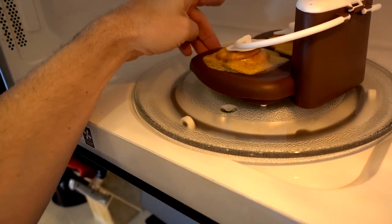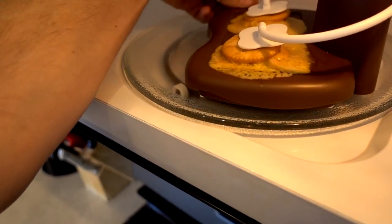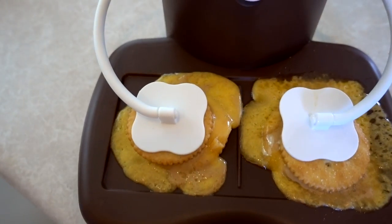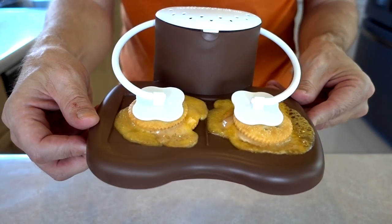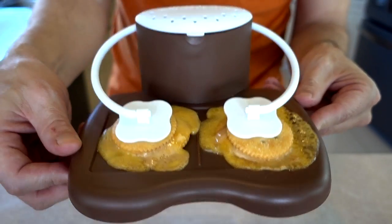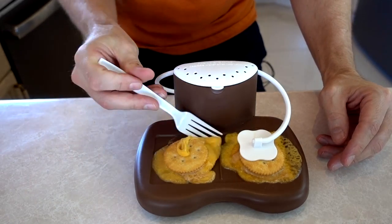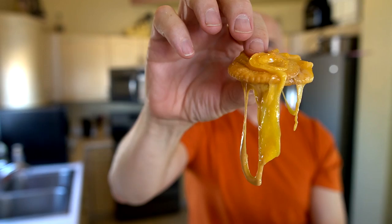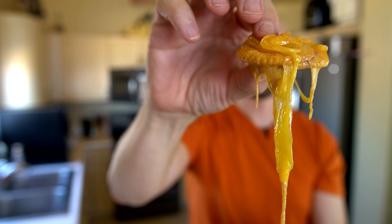Oh no. Whoa — that's a disaster. It's amazing that it worked so well with the s'mores. Look at this — I can't eat that. Wow, that really did not turn out well. What am I supposed to do with this? I do want to try it even though it's a big mess. That is a culinary masterpiece right there.